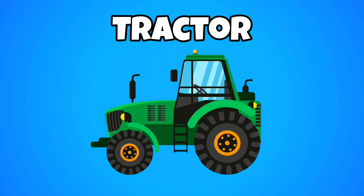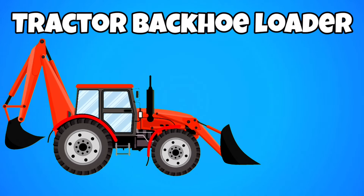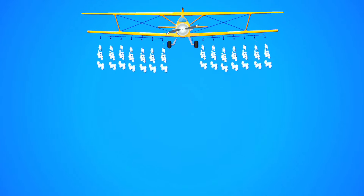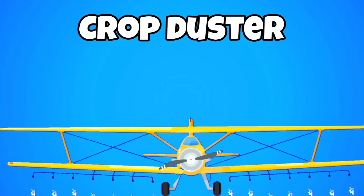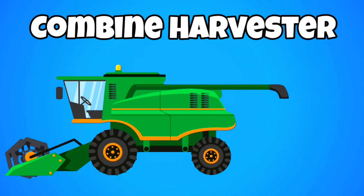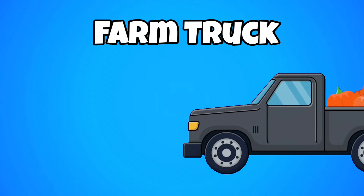Tractor. Tractor backhoe loader. Crop duster. Combine harvester. Farm truck.